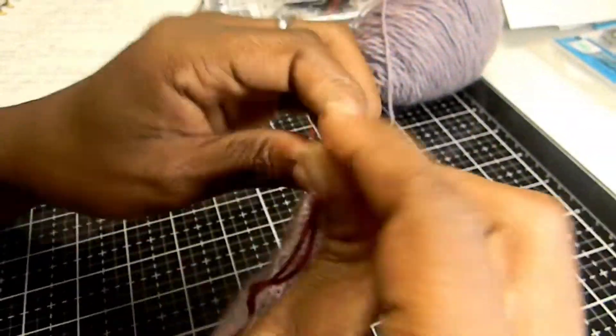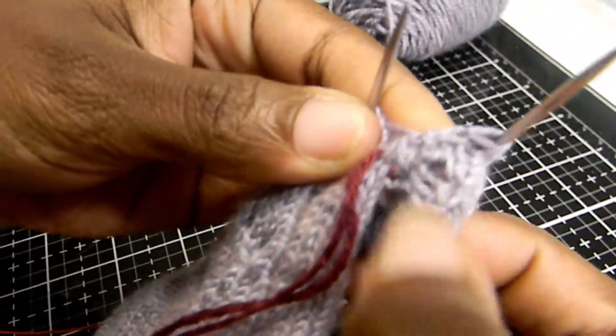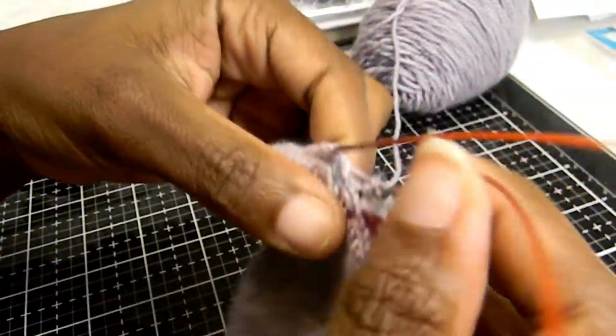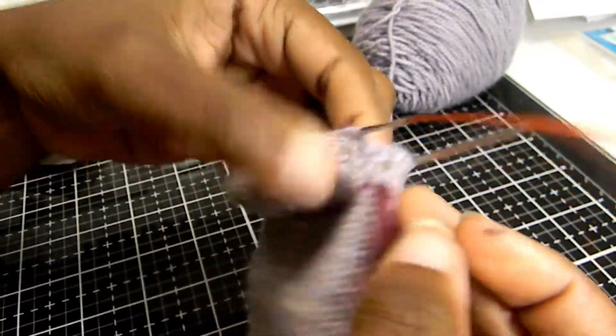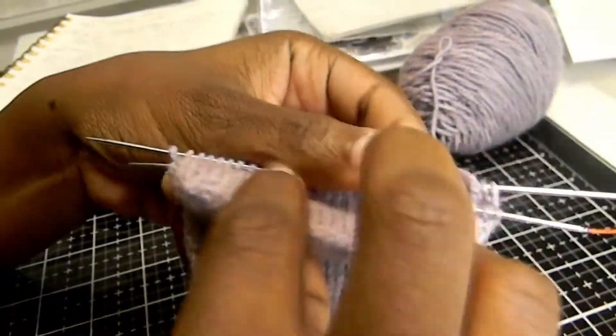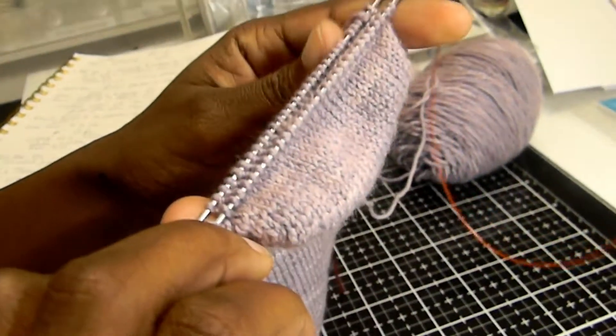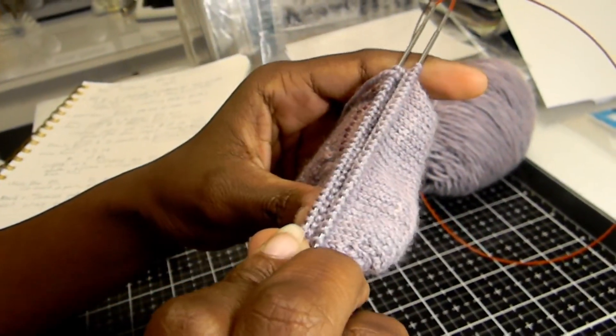You hopefully won't have any holes in the sections on the ends where you picked up stitches, and there shouldn't be any gaps between the heel and the instep — the front of the sock. That is how you work a German short row heel.